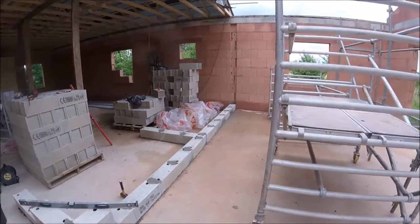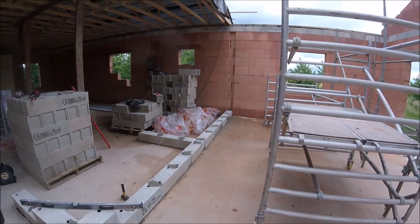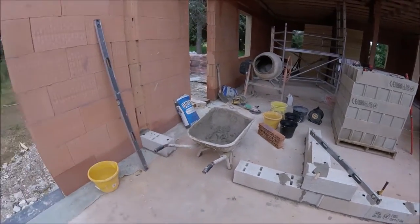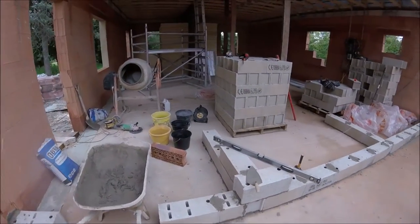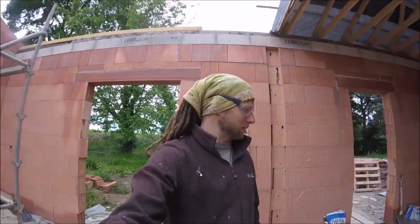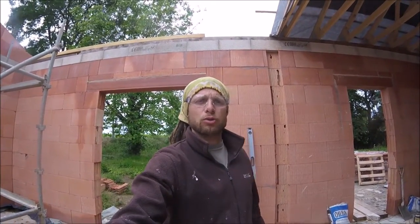It looks no different apart from the fact it's now been mucked into place and I've just started on the second course, so we are off — happy days. The weather keeps threatening to pee it down but so far so good. I'm going to have a bit of food, get another mix on, and lay some more blocks.